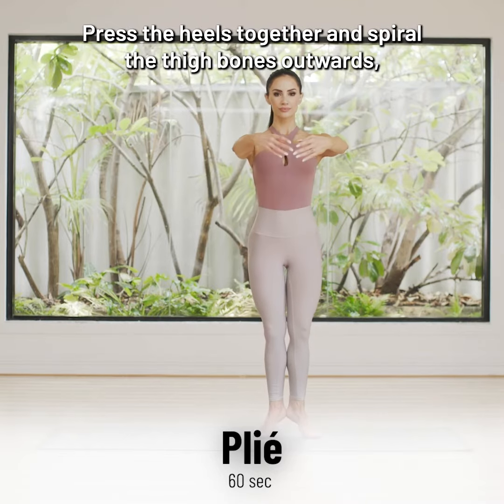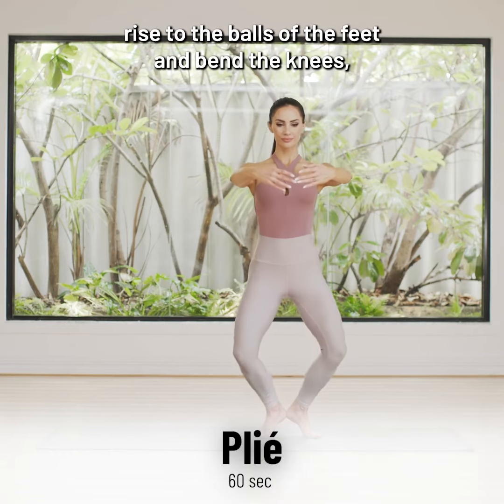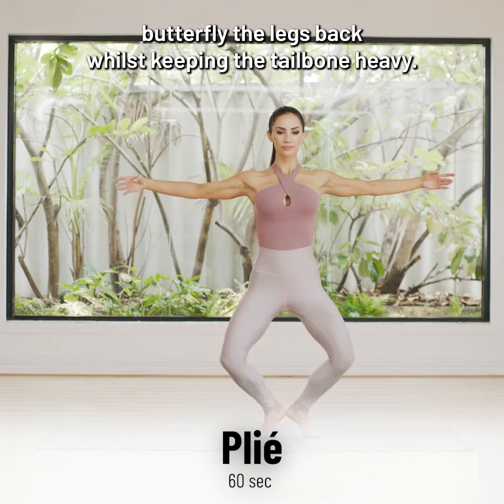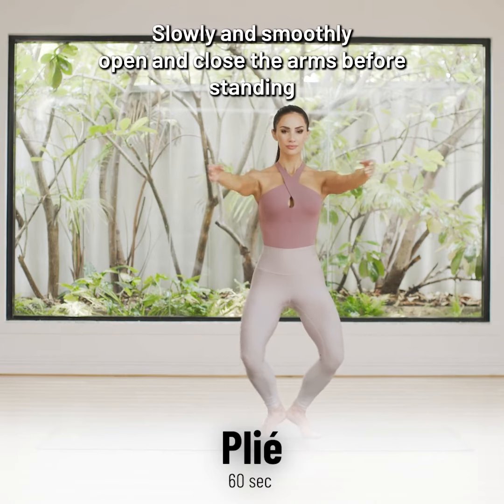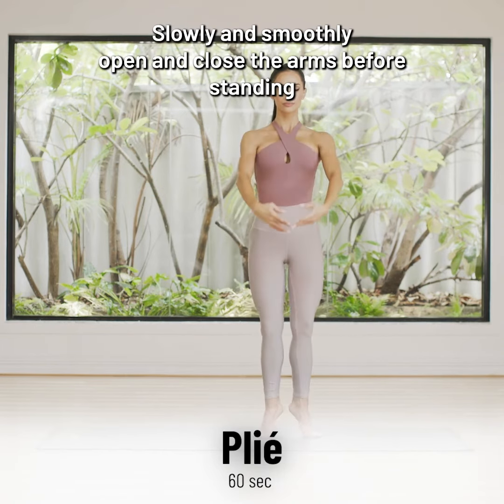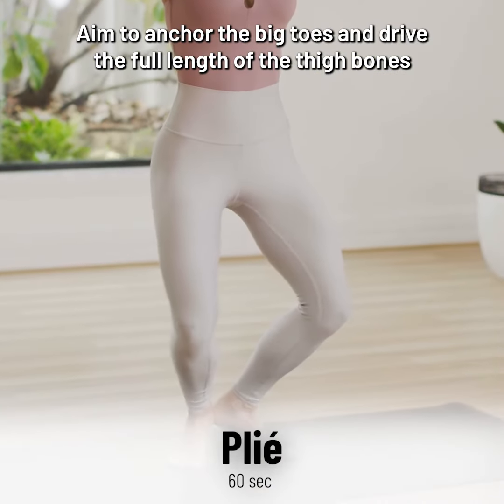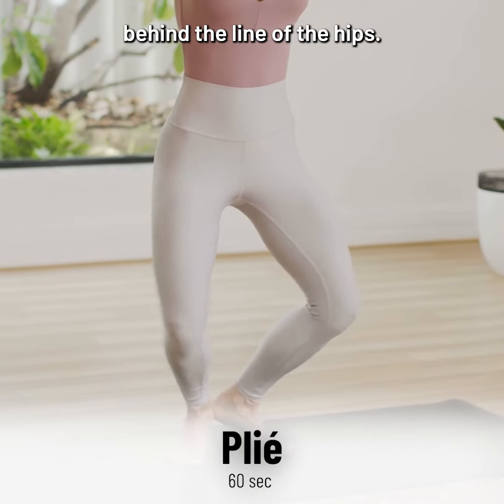Press the heels together and spiral the thigh bones outwards, rise to the balls of the feet and bend the knees. Butterfly the legs back whilst keeping the tailbone heavy. Slowly and smoothly open and close the arms before standing to lower the heels. Aim to anchor the big toes and drive the full length of the thigh bones behind the line of the hips.